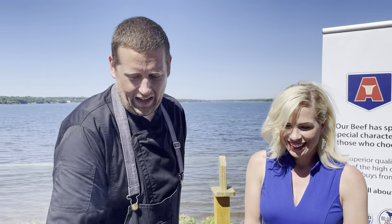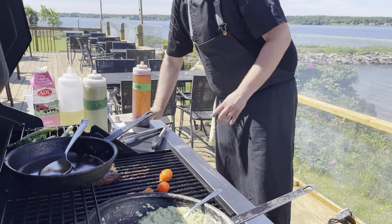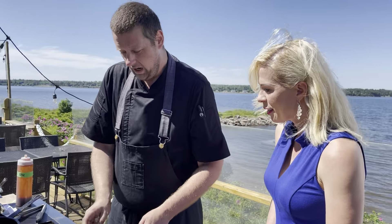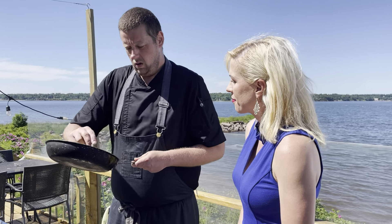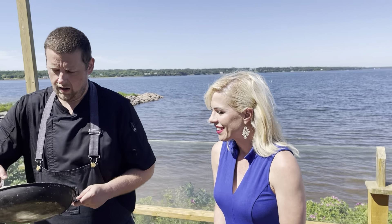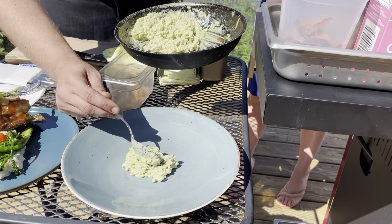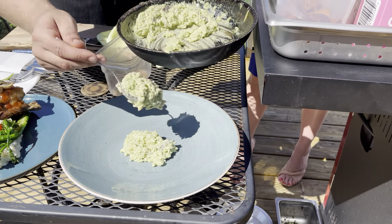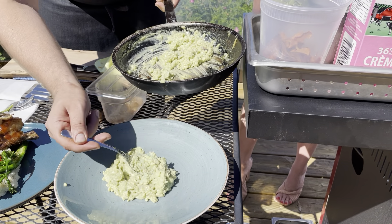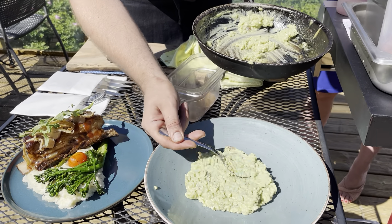Now giving our flat iron that final rotation — number four, folks. We are going to get ready to plate up our dish. Our starch is a beautiful pickled wild mushroom risotto — chanterelle season has just started, so we're starting to get the fruits of the natural world here on the island. Just some herb paste as well to accent the fattiness of our flat iron. I'm placing that risotto as a nice little bed on our plate.